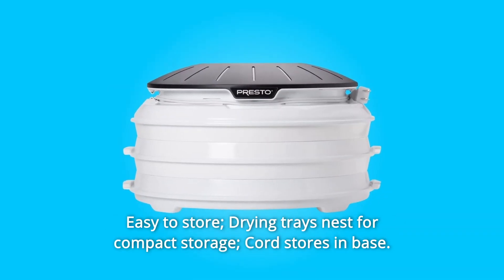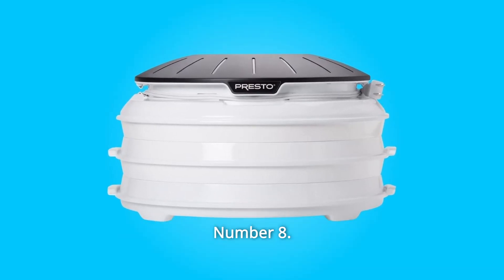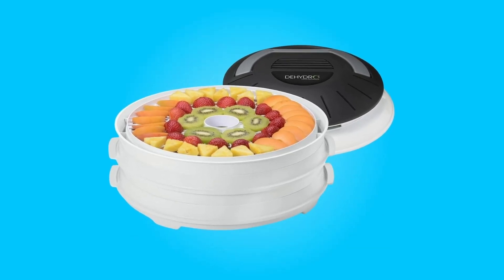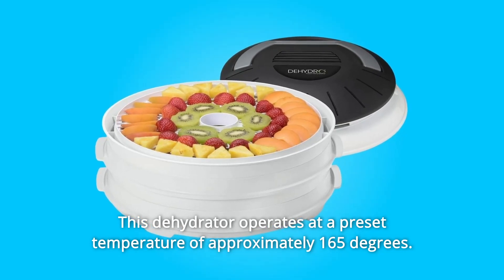Number 7: Easy to store — drying trays nest for compact storage, cord stores in base. Number 8: Four drying trays included; expands up to eight trays for added capacity. Number 9: This dehydrator operates at a preset temperature of approximately 165 degrees.